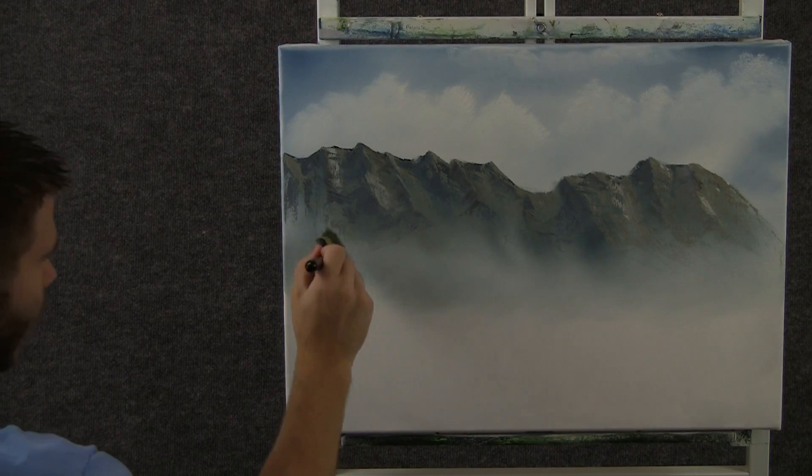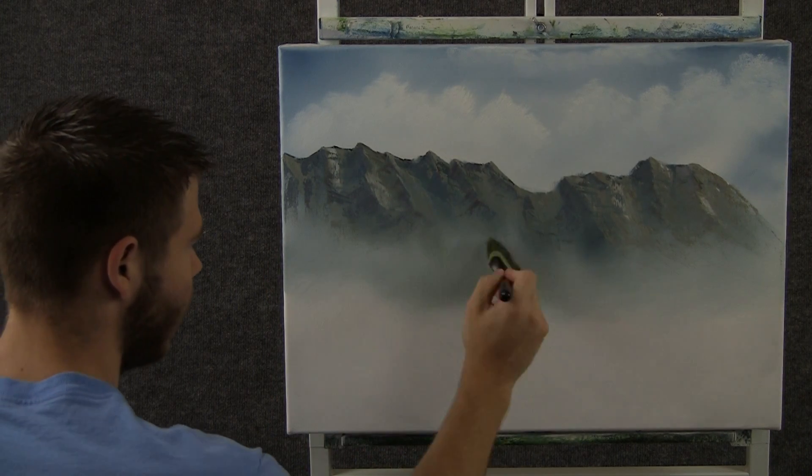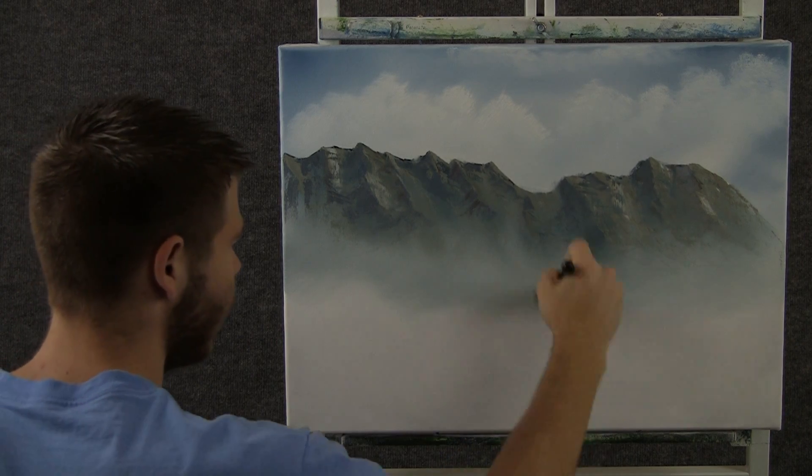Now with a clean brush, we can tap out the bottom — just like that. Kind of creates some mist, and it will lift up.